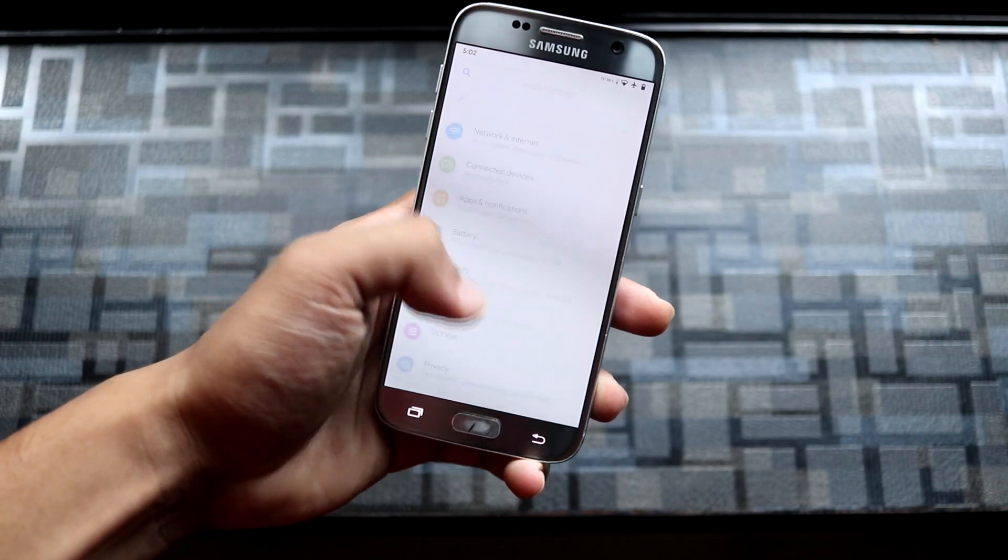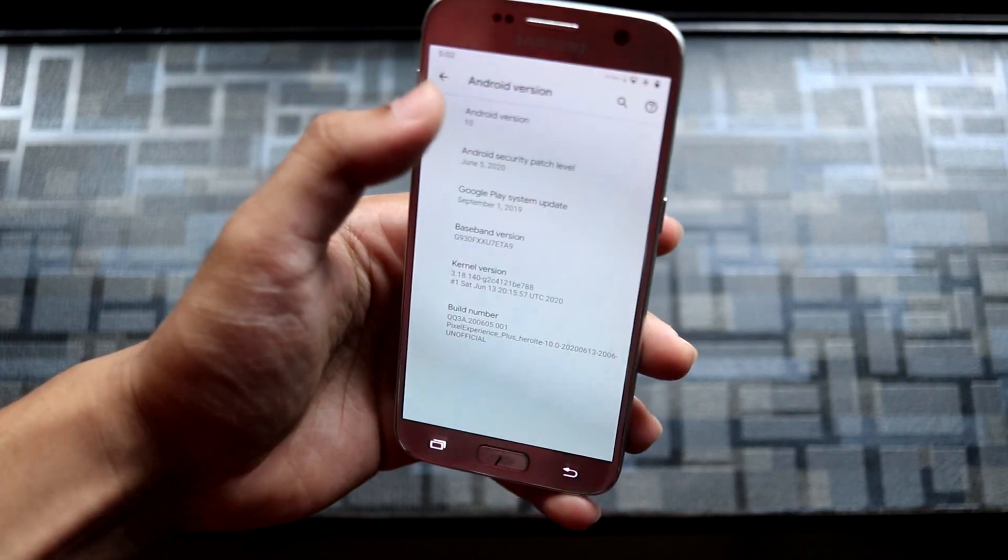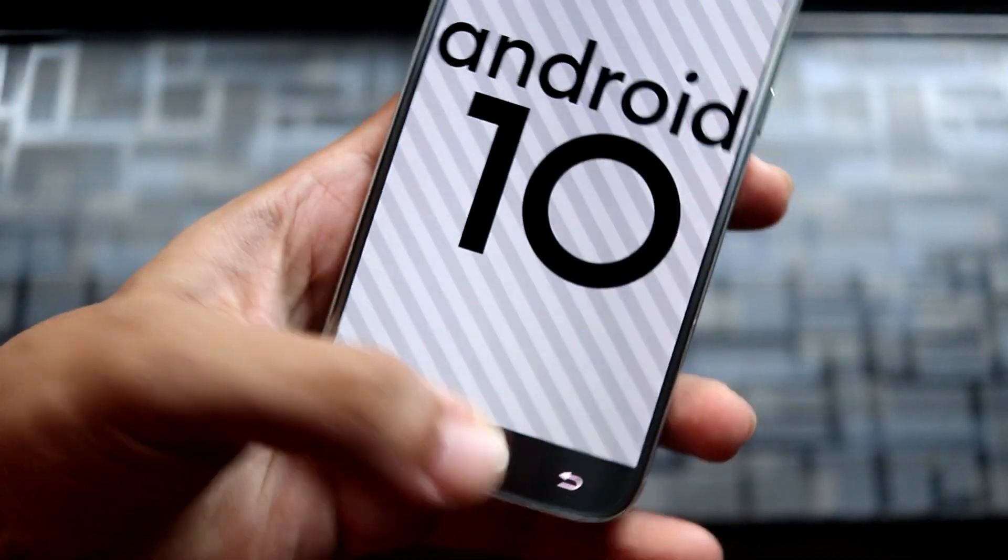Hey guys, in this video we are going to take a look at the Pixel Experience Plus for our Galaxy S7 and the S7 Edge. So without wasting more time, let's start.